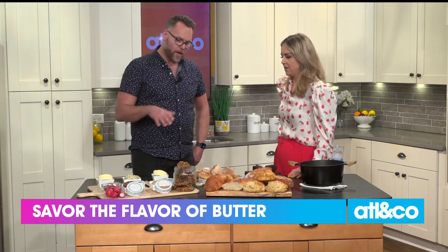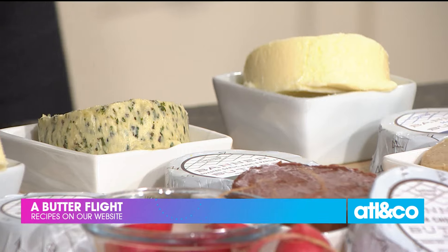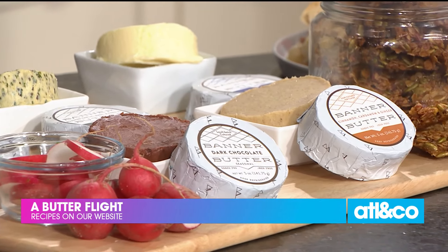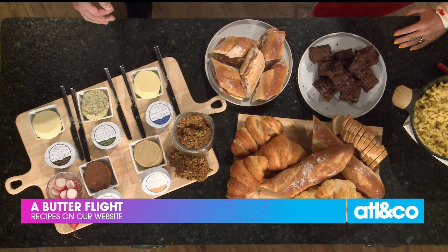We're an Atlanta-based company, Banner Butter, and we make a cultured butter. All that people need to know is that the culturing process takes about 27 times longer, and it really develops that rich, buttery flavor. We get anywhere from 83 to 87% butterfat, which really helps transfer the flavor. You get that rich buttery flavor for things like a camembert, or like classically dipping your radishes in a French tradition.